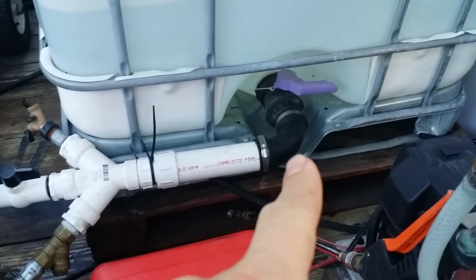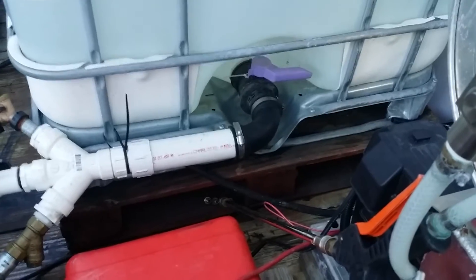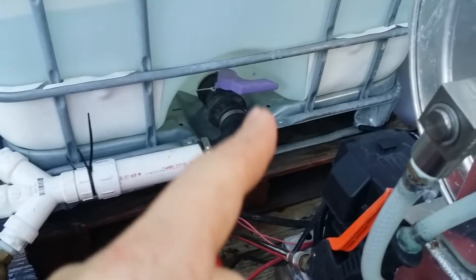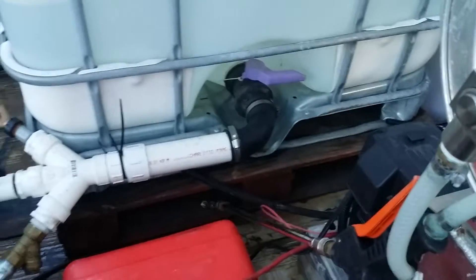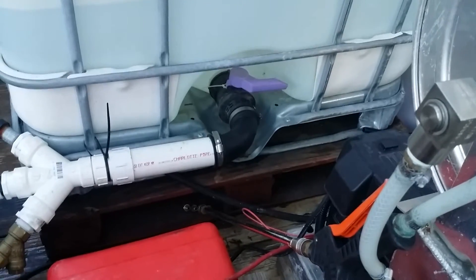At the very least make it a big circle instead of a 90, because it does reduce a little bit of the momentum for the water. Now with this, the other nice thing with these couplers is it gives you that added flex and also gives you a really tight seal. Also, if you need to dump the water real quick, I can just unscrew that right there — that clamp — pull it off, and have this whole thing drained in a matter of a couple minutes.